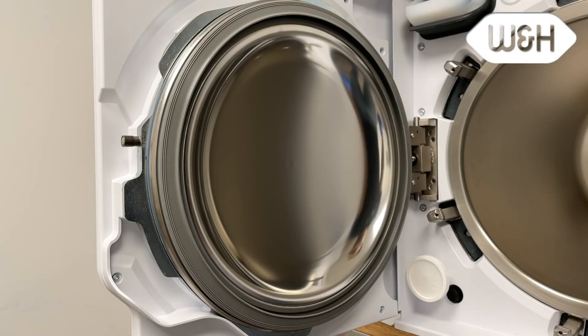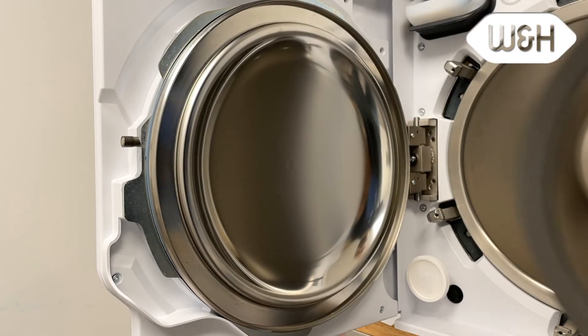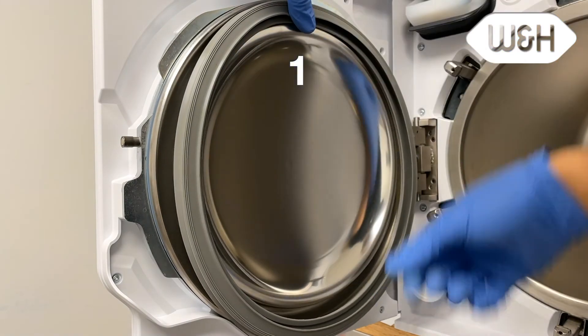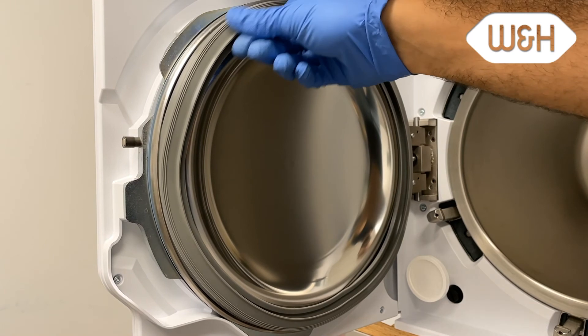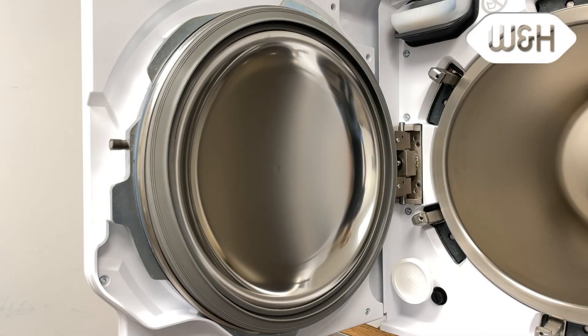To replace the used door gasket, remove the old gasket off the chamber door. Mount the new gasket starting at the 12 o'clock position, then 6 o'clock, 9 and 3. Ensure the door gasket is properly mounted, fully seating into the groove. A door gasket not fully seated can cause steam leaks, sterilizer malfunction, and even personal injury.